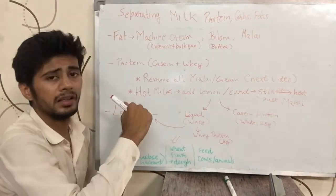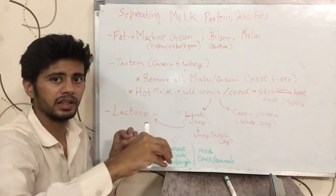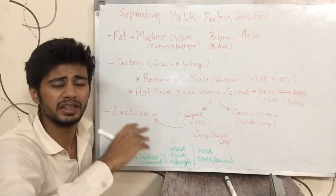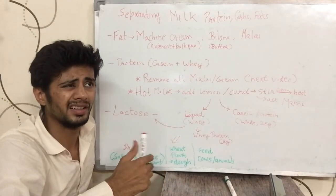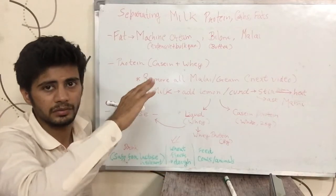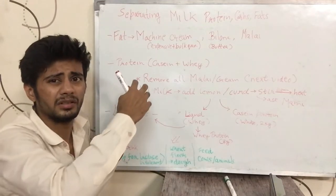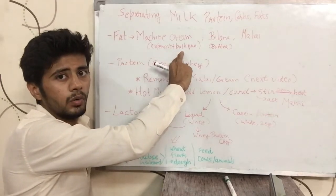One way people are using nowadays is getting the cream out of raw milk through a machine. You pour the milk in and from one side you get the cream, from the other side you get the remaining milk. However, this is expensive — the basic machine costs around 7,000 to 10,000 rupees and goes up to one lakh rupees or more. It also requires bulk quantity, at least 4–15 litres at a time, otherwise the cream sticks to the walls. So it is not practically feasible for home use with 1–4 litres daily.